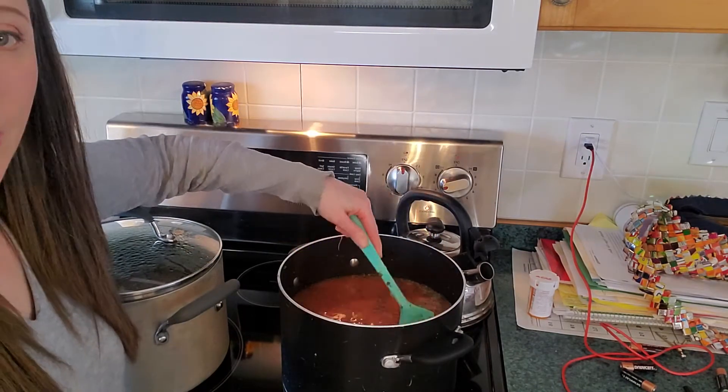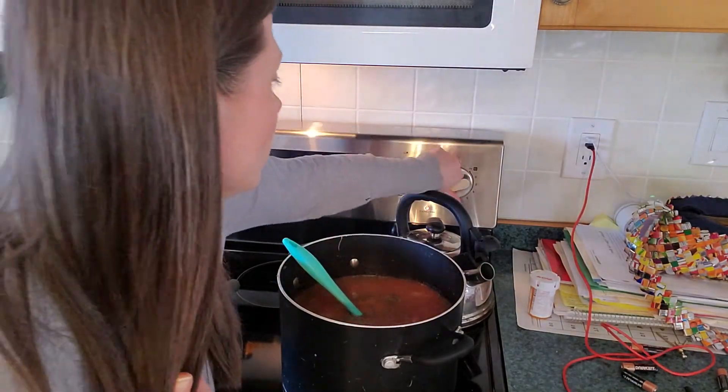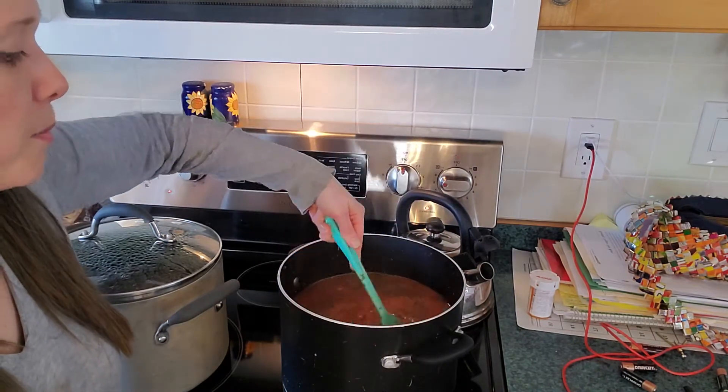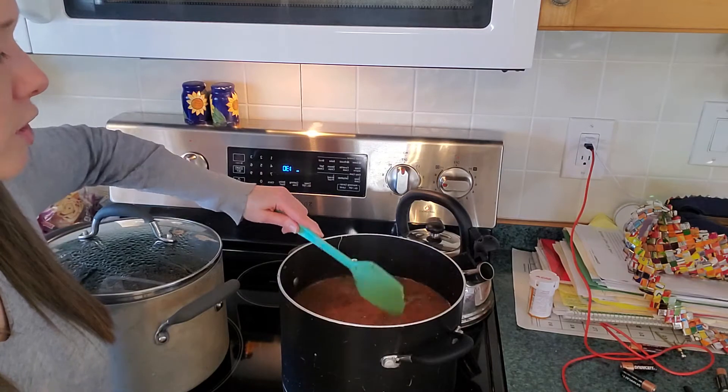One modification I am making: I'm using a chickpea bean pasta because I have a gluten intolerance. The little pasta shapes are so hard to find in a gluten-free version, so I often just get whatever is on hand at the store.